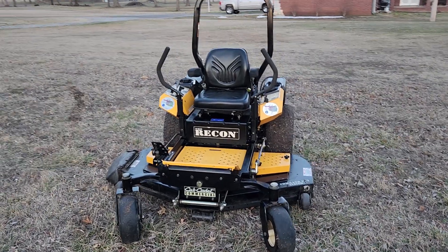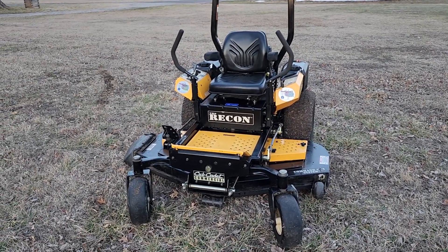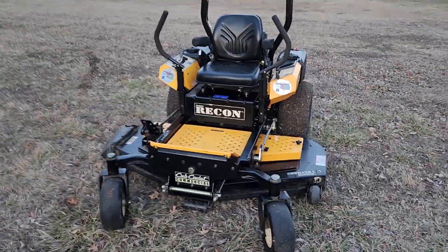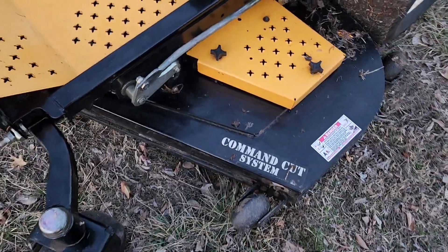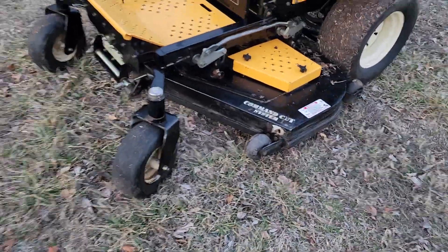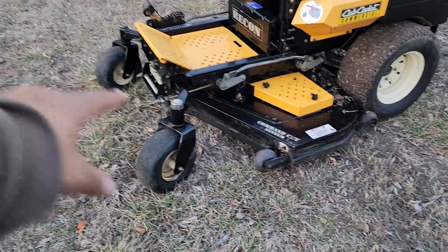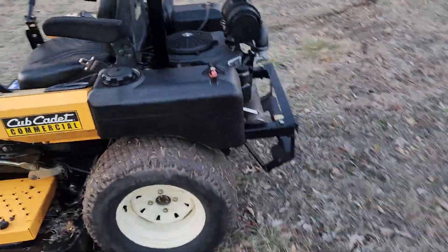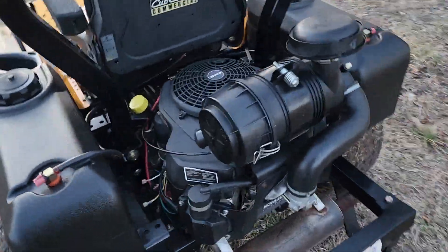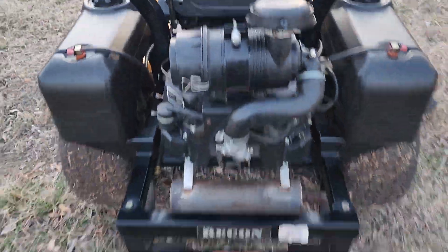Alright guys, I've got a nice Cub Cadet commercial unit here. It's called the Recon. It is a 60 inch fabricated heavy-duty reinforced deck with thick steel reinforcement across the fabricated deck on the front and sides. Big heavy-duty front casters with rockers on them. Nice big fat back tires. This has a commercial pump and drive system, so it's a heavy-duty pump and drive.